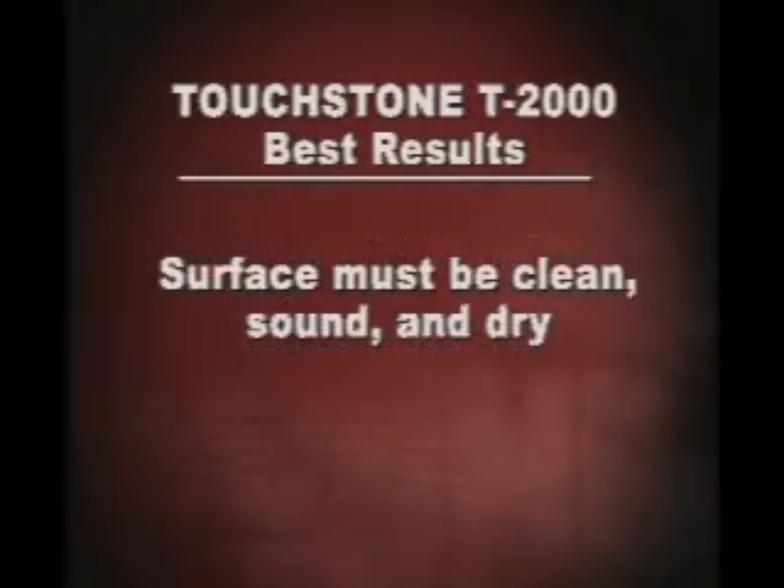Before you apply T2000, setting surfaces must be clean, sound, and dry. Remove dust, latents, grease, curing components, impregnators, waxes, foreign particles, and disintegrated materials.